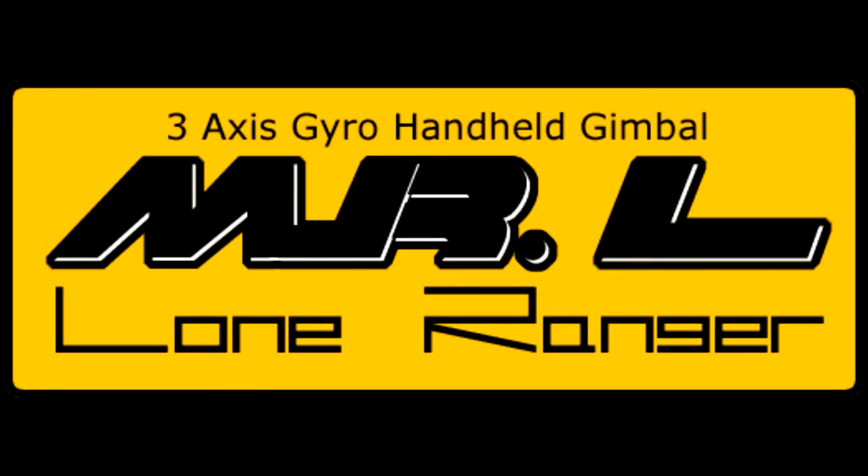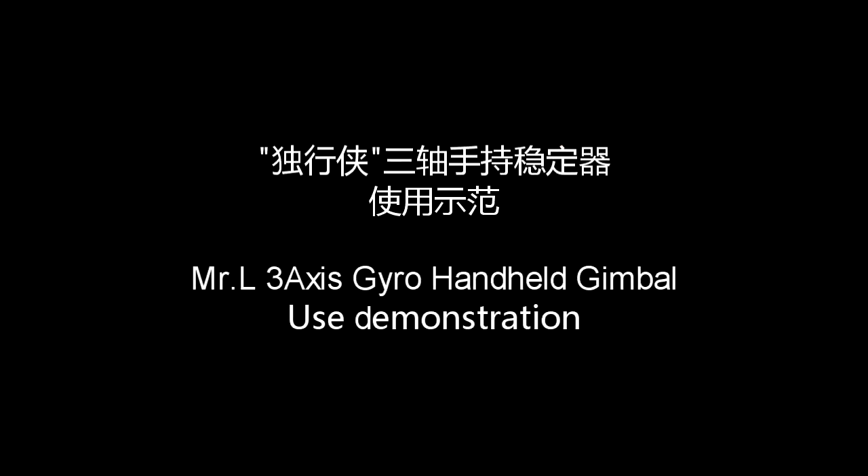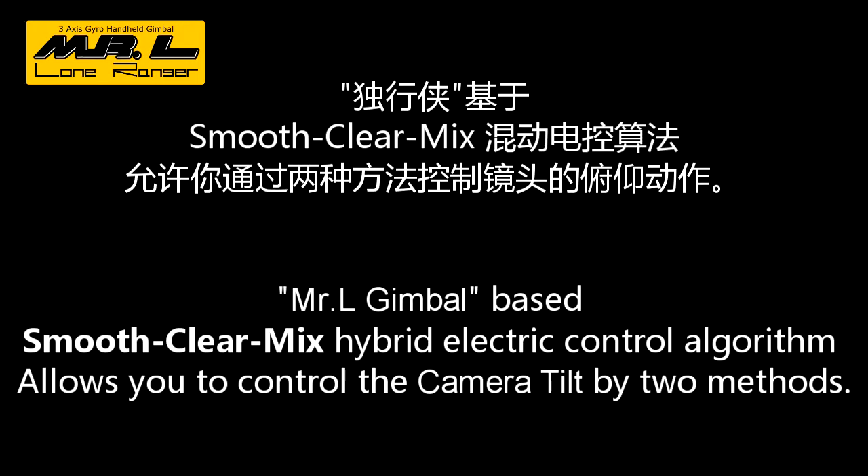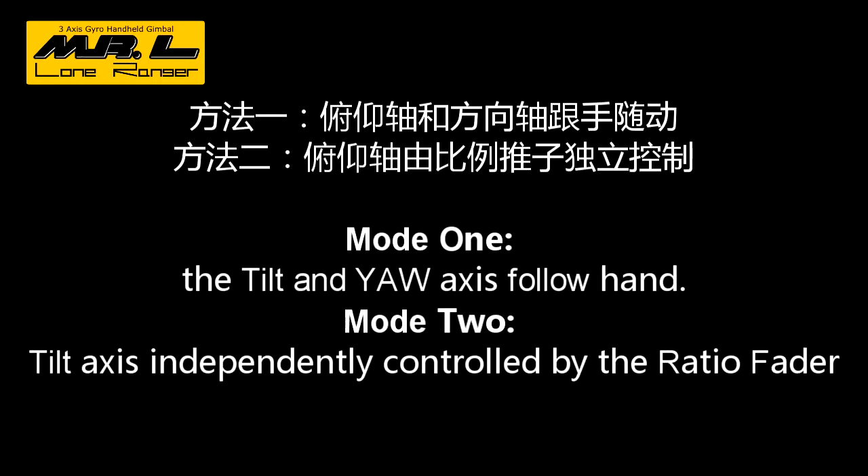Mr. L, the Lung Ranger, is a high efficiency TrackShore General handheld gimbal specially designed for GoPros. Besides the high efficiency, the control mode is also very simple.